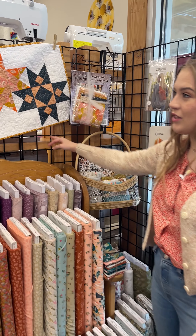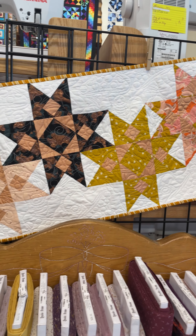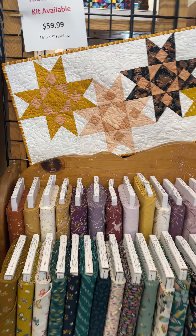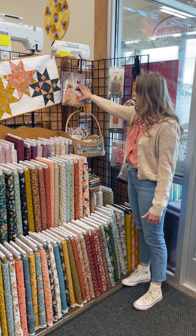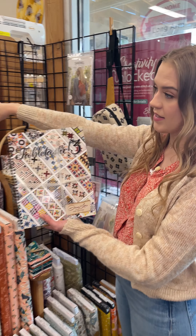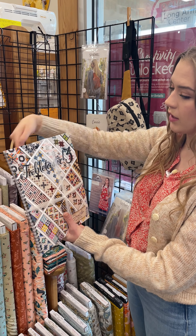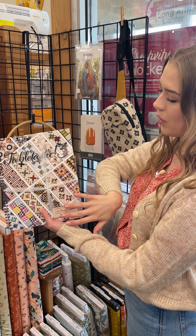I love this table runner that we have up here. This is the Elixir Kingston table runner. We use some Ruby Star Society fabric, mainly from the Elixir line, but we've got some Spark in there and some Starrys as well. I love this kit because it comes with the whole book. The Tabletastic Three has this pattern in there, and you get all of the fabric to do this one, but you also get the book, so all of the wonderful patterns in here. I love this kit for that reason.